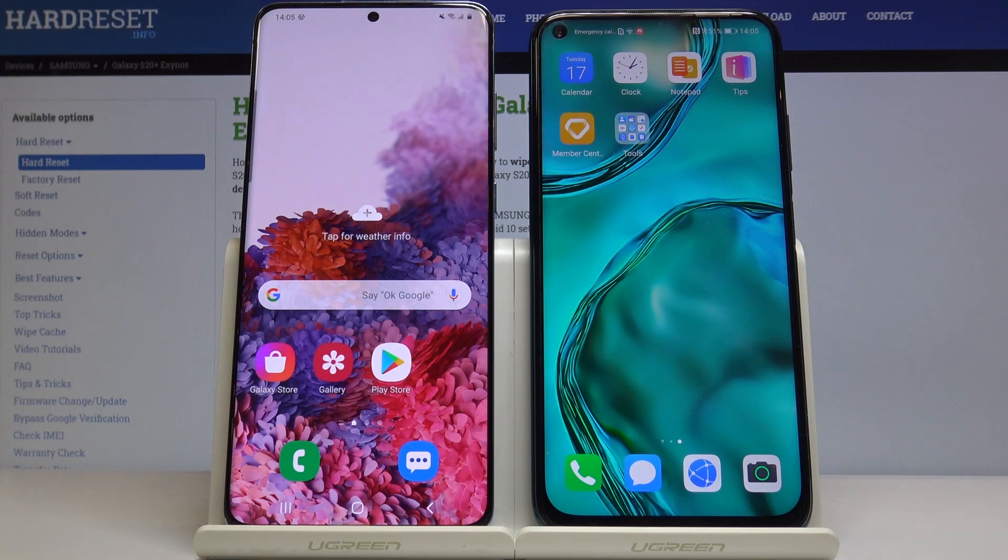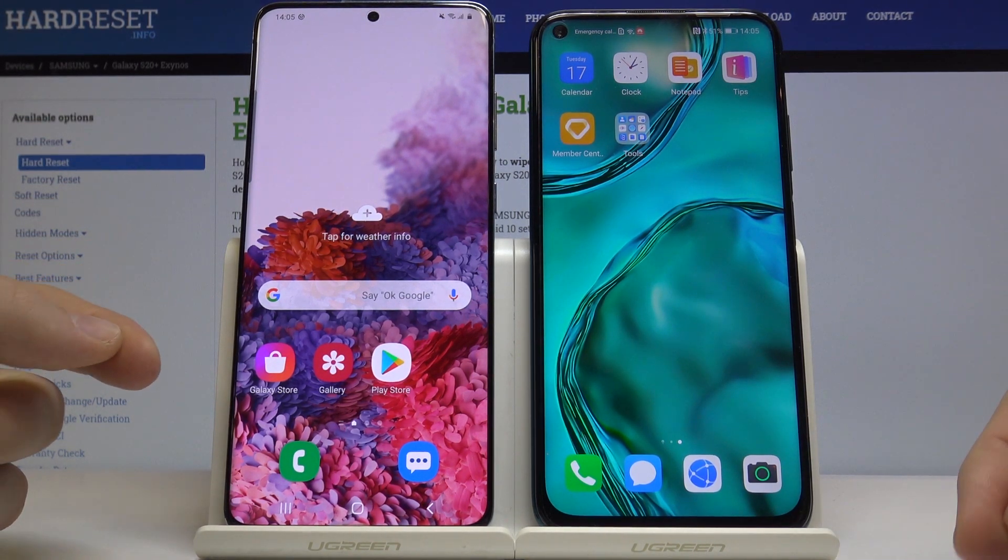Hello, so today I am with the Huawei P30 Lite and the Samsung Galaxy S20 Plus, and I would like to show you how to install TFT Tactics Mobile on the Huawei P30 Lite.